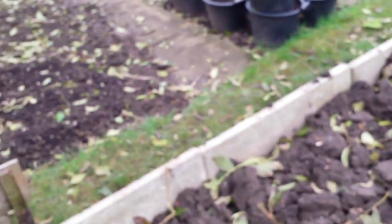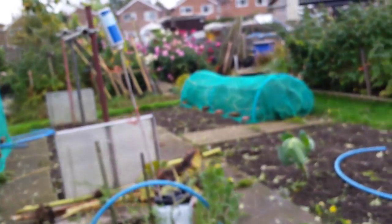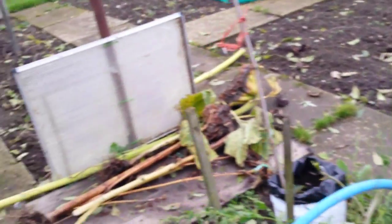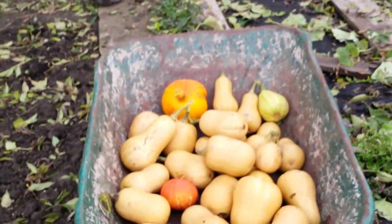They're actually in a different part of the bed, so it looks like this part has got quite a bit of club root on. It doesn't matter anyway — I've had allotments with bits of club root on before. So this is the bit I'm clearing now, it's a bit of a mess. I've cleared squashes, got a barrowful, and got some in the greenhouse as well.